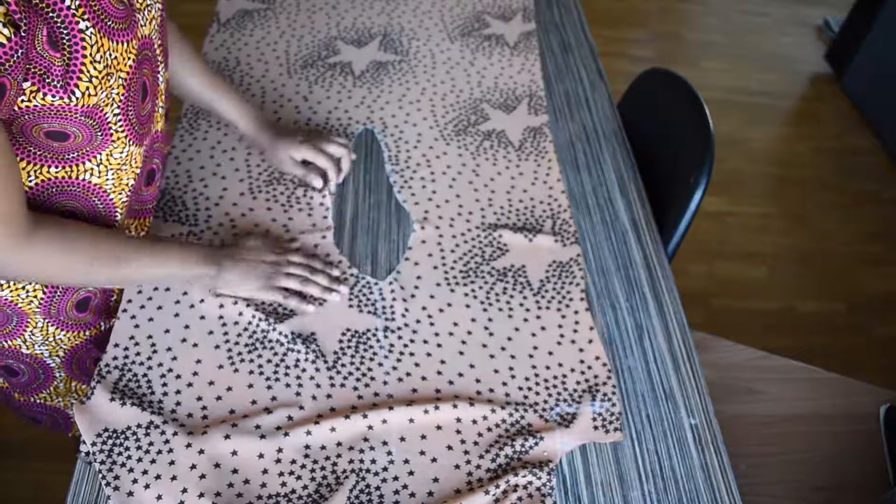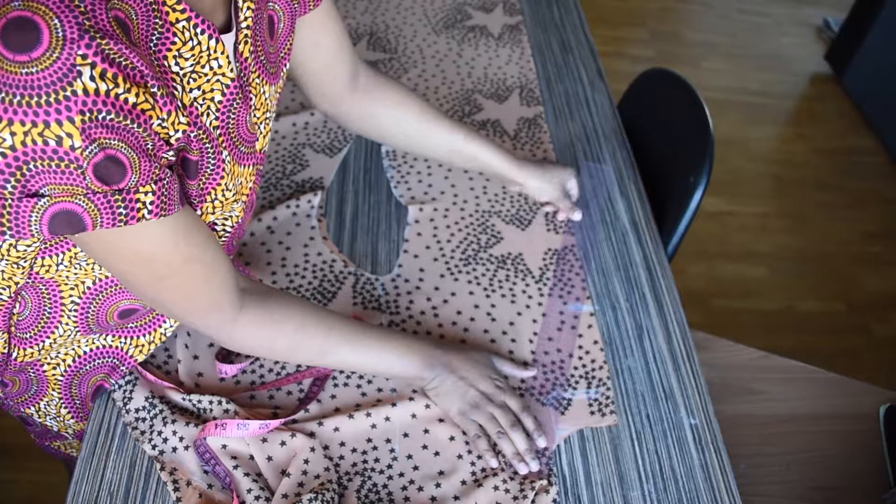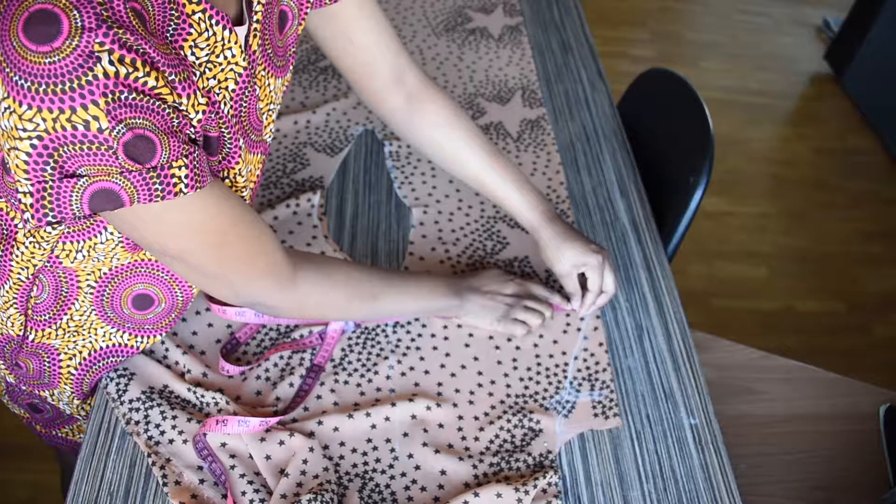From the neck I will be marking seven inches downwards. I will be cutting this off and I will still be opening the kimono on the front all the way down. What I will be doing is measuring 1.5 inches all the way down from the center of the kimono.